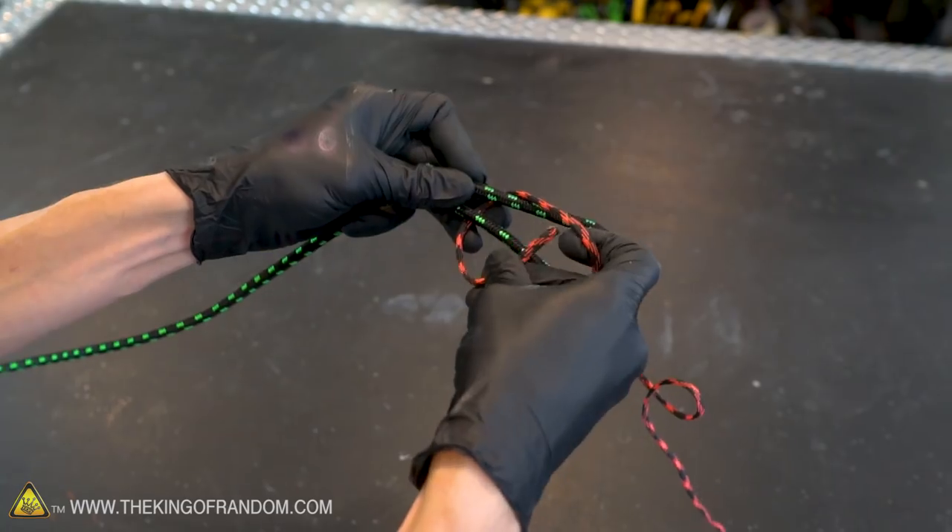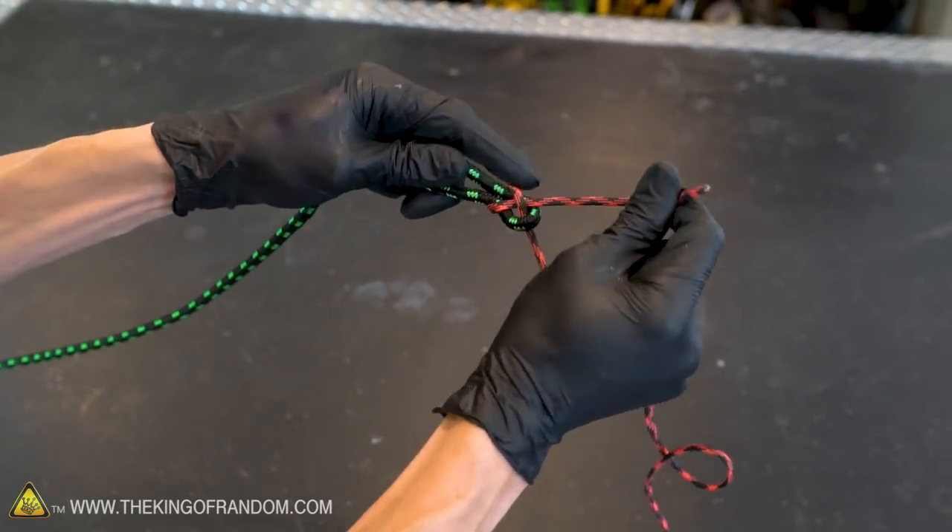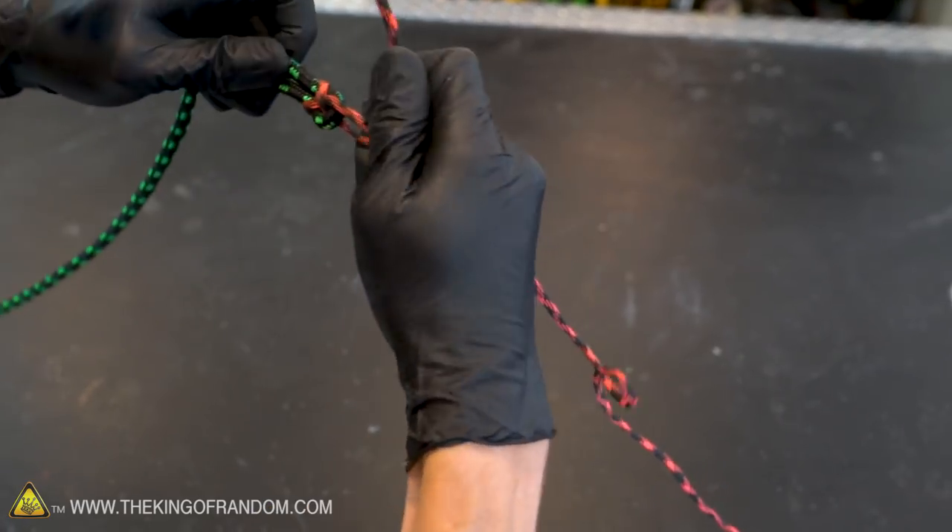One of the advantages of the sheet bend knot is that it can be very good for tying together two ropes of different thicknesses. Here I've got our thicker rope and here I have a piece of thinner paracord. You can pull this tight and we have a strong connection between the two.